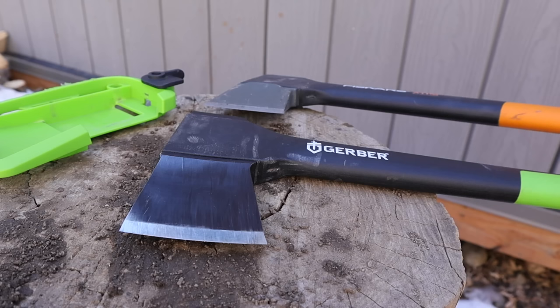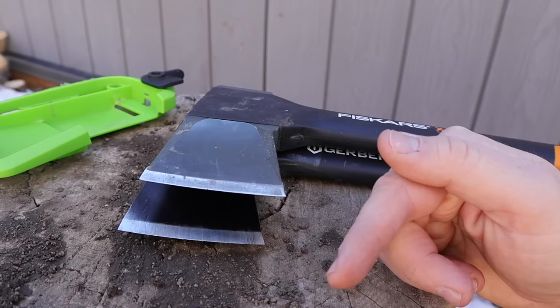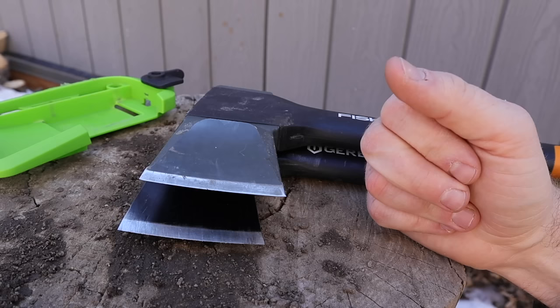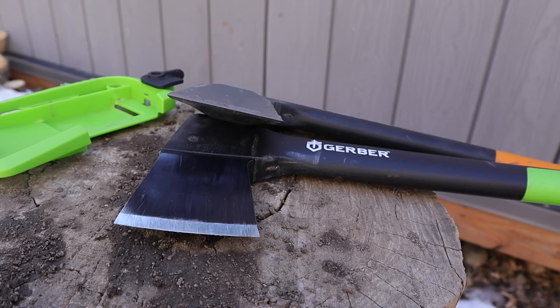Both Gerber and Fiskars have whole series of larger and smaller designs, as does the S-Wing. They tend to have a V-grind, whereas the S-Wing has more of a convex, rounded hull-of-a-ship design. The Fiskars and Gerber are more like an upside-down pyramid or sharp pointed wedge, which tends to cause edge rolling and damage faster than the S-Wing, even though the steels are comparable. What I found is that if you put a very slight convex on these tools with a sharpener, they hold their edge a lot longer — so that's something to consider if you're seeing edge damage faster than expected.